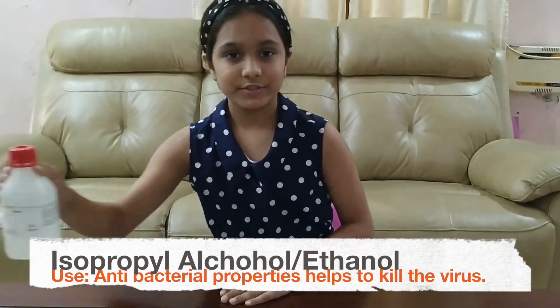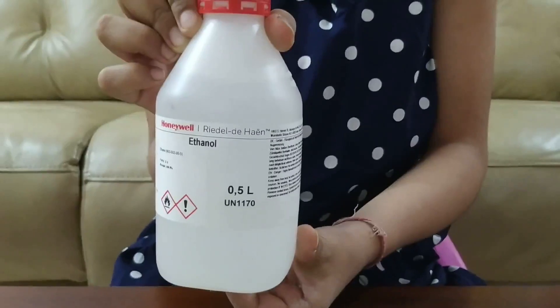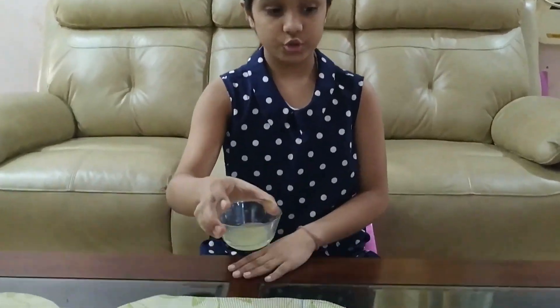So let's see the ingredients. I have taken ethanol — it is also called drinking alcohol. I have taken aloe vera leaf and lemon juice.